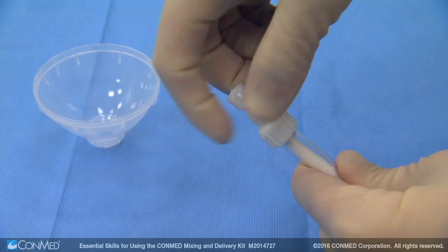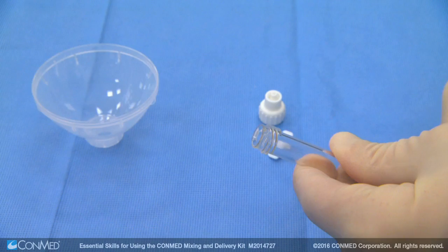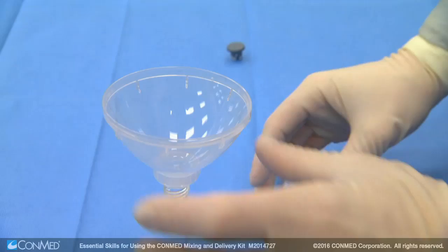To use the ConMed mixing and delivery kit, first remove the syringe cap and lure cap of the mixing syringe. Pull the plunger all the way back and securely attach the funnel to the end of the syringe.